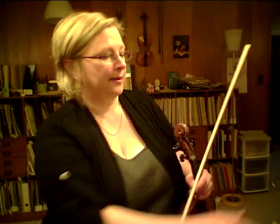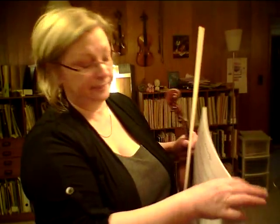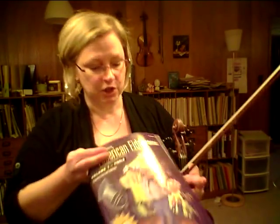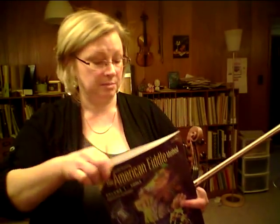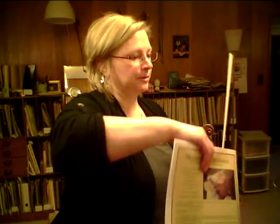Hi everybody, it's Alison. I'm going to do a run-through of a piece called The Red-Haired Boy, apparently also known as The Little Beggar Man, which is an Irish tune. This is in the American Fiddle Method, which is a really nice publication. I don't use it properly, but I use the tunes in it because they're great.